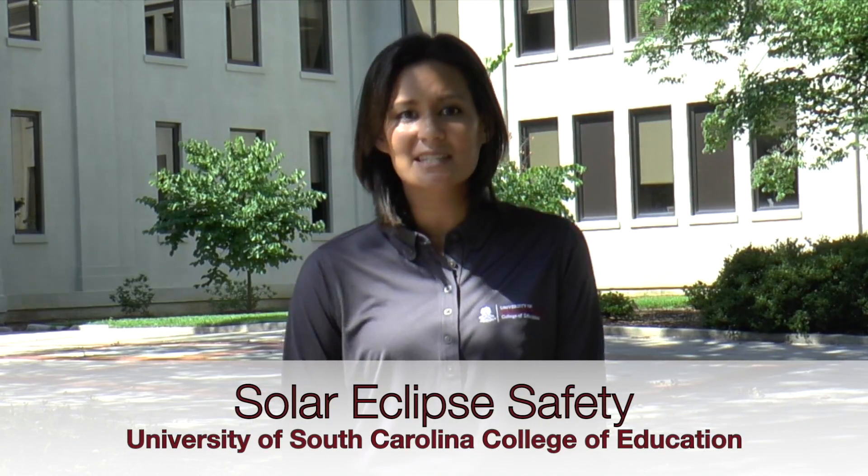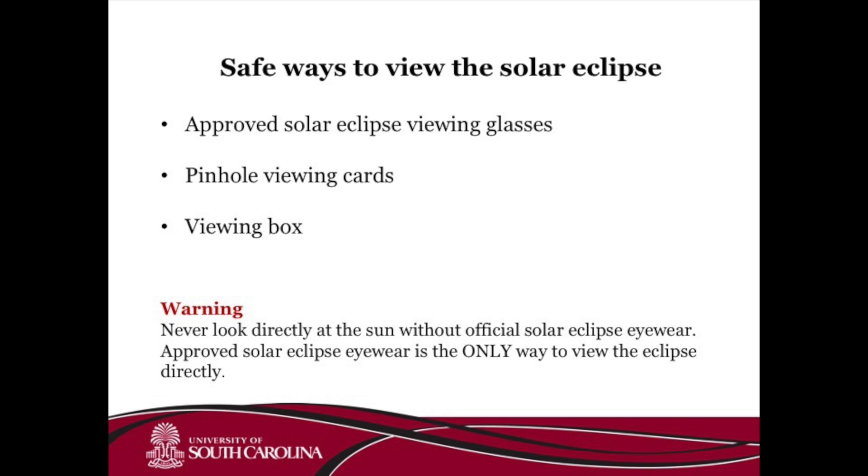South Carolina is one of the best places on the East Coast to view the upcoming eclipse. The USC College of Education Science faculty want you to be safe when viewing the eclipse. Three ways to safely view the upcoming solar eclipse include using approved solar eclipse viewing glasses, creating a solar eclipse pinhole viewing card, or creating a solar eclipse viewing box.